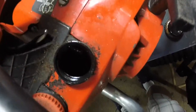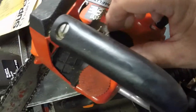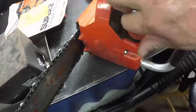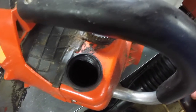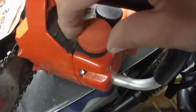It doesn't appear there's anything in the oiler - the little duck bill is there for the oiler. I think this is the fill tank, and it's bone dry. It's actually clean and it doesn't smell, so maybe this saw will run.